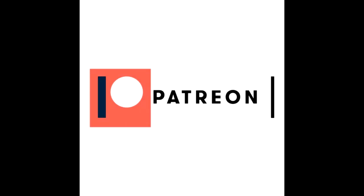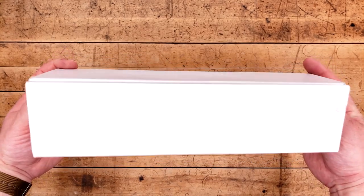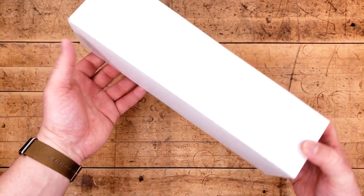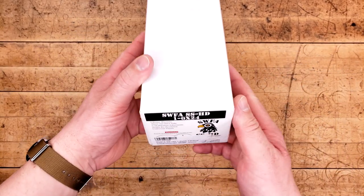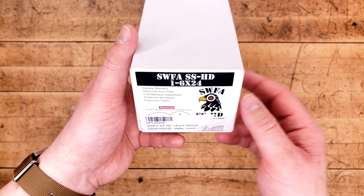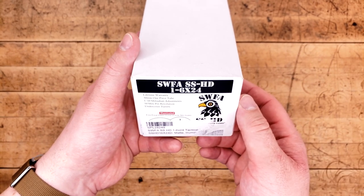This video is brought to you by Patreon provider Drew. If this box doesn't tell you exactly what we're looking at before we even look at the end plate, then you're not a fan of my channel. This is about as simple and as plain as it gets, and that means it must be an SWFA — but not just any SWFA, my first ever LPVO version of one of their scopes.